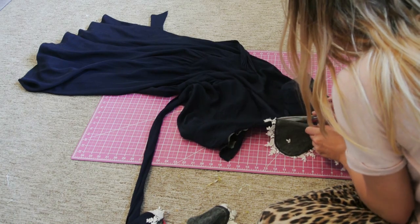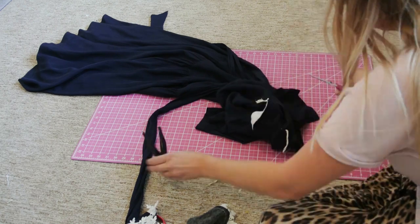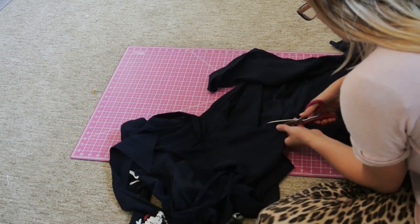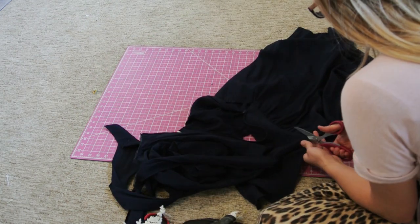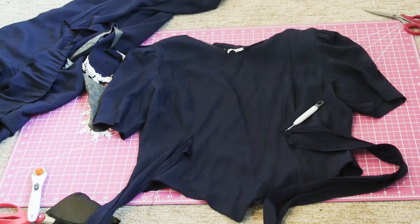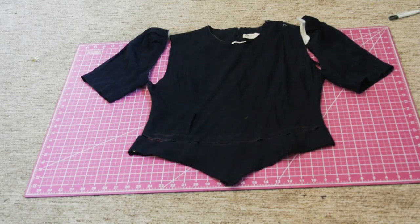The first step is deconstruction. I often use a seam ripper, but right now I'm using scissors. I'm removing the big shoulder pads as well as the collar and I'm cutting the skirt separate from the bodice. After I do this, I'm going to grab my seam ripper and remove the ties from the front and I'm going to cut off the sleeves and then cut off that point at the bottom as well.